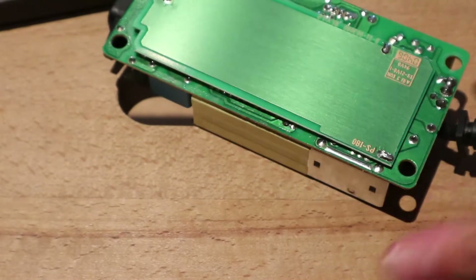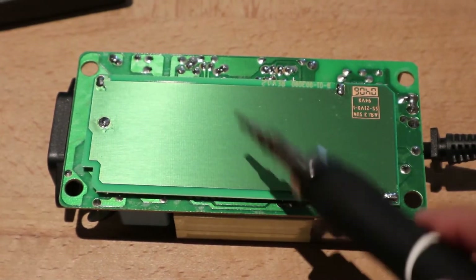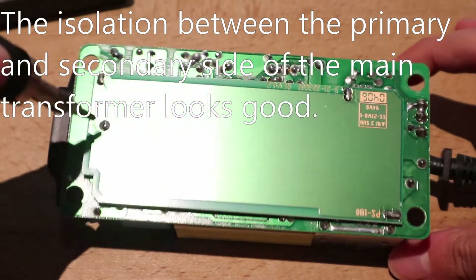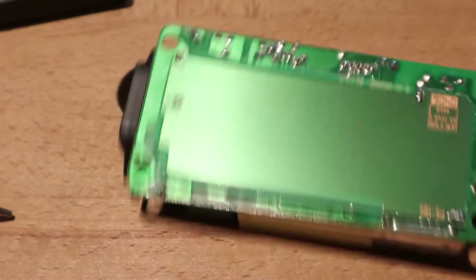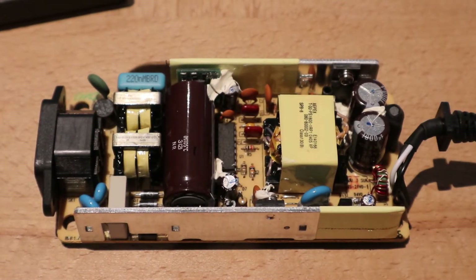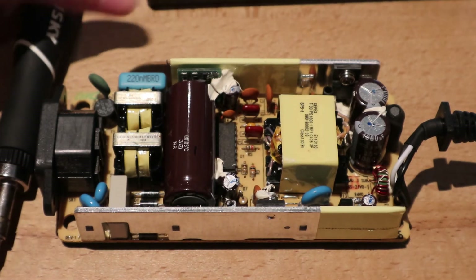Let's go back to the bottom side. There seems to be a big metal plate, probably for interference shielding — to shield it from radio interference. Underneath, you can't see anything, which is a bit interesting. So this is what's inside of a printer power supply. Bye.